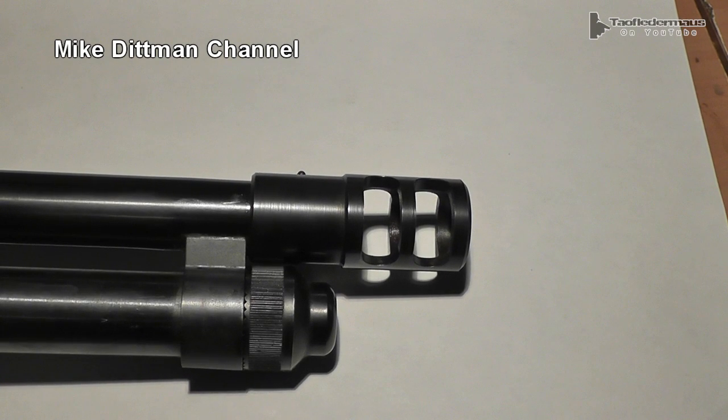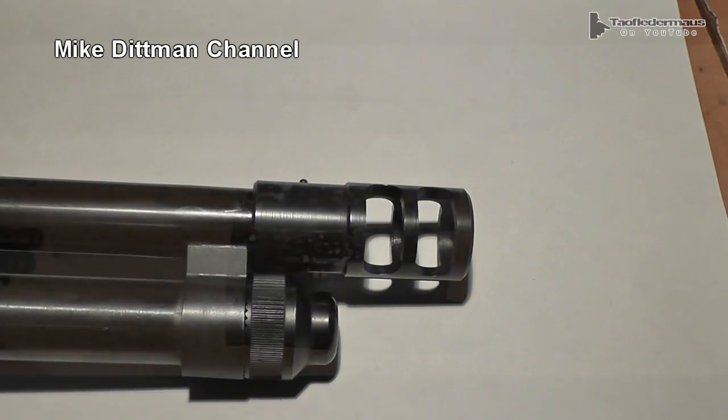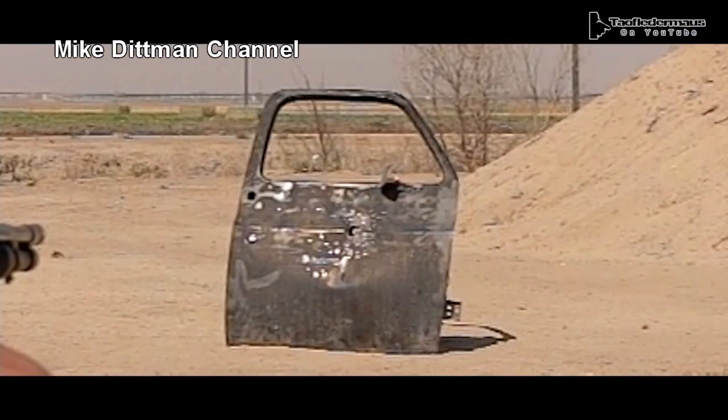The bigger, bulkier clamp-on units I saw other people selling were upwards of $200 plus. I hope you enjoyed this — thanks for watching.